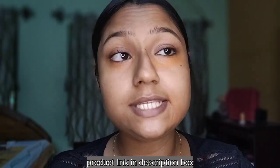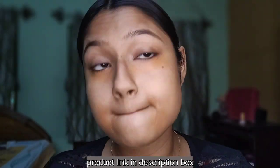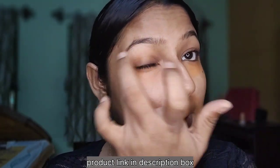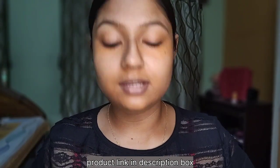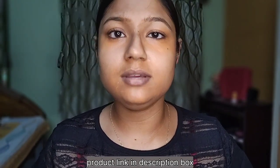Our face has pigmentation and this will be applied to the face. I am using Maybelline foundation in shade 128 warm nude. This is the name of the foundation.